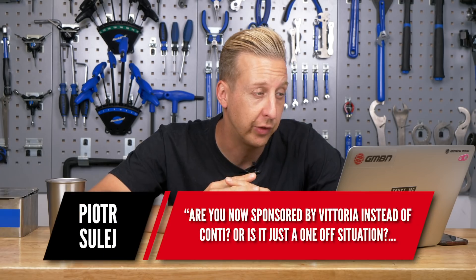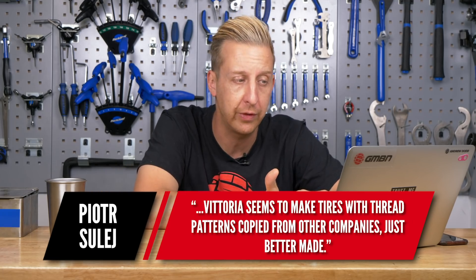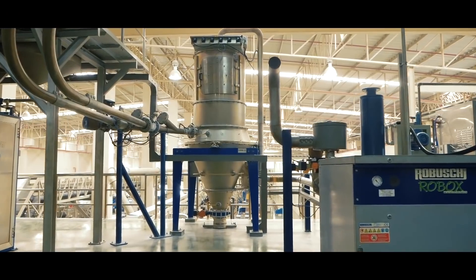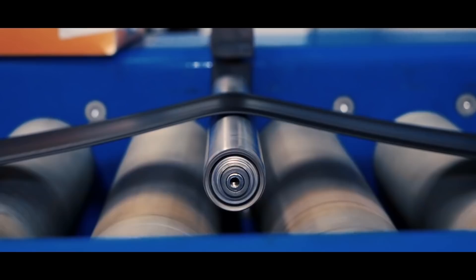This one's from Peter Sulej — are you sponsored by Vittoria instead of Conti, or was it a one-off? No, it was a factory tour — they invited us over and it was too good an opportunity to pass up. We got to see a lot that other journalists didn't, which I feel very privileged about. Note: we still run Continental tires here at GMBN; there's no change in that respect.